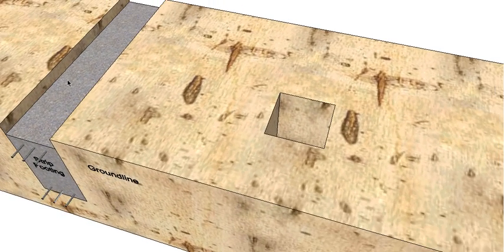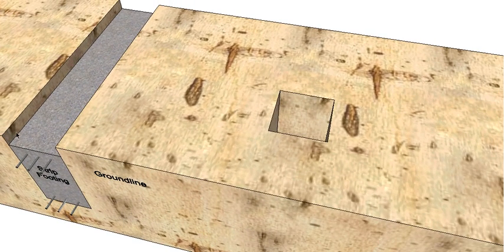With our blob footing we don't require reinforcement, so it just gets left and then we can pour our concrete. What we do is we establish a height that we're going to finish our concrete at. Similar to our slab, we don't want to see the footing at the end of the job, so we've actually left the footing a little bit lower than the ground line so we can backfill later on. So that's our strip footing poured, and blob footing is poured as well, again sitting a little bit lower. All right, so that's all our concrete done.